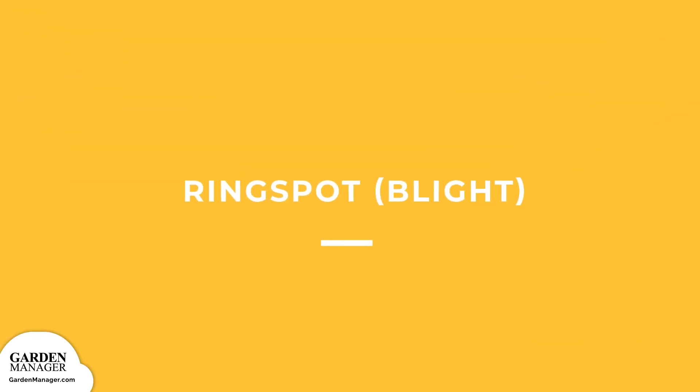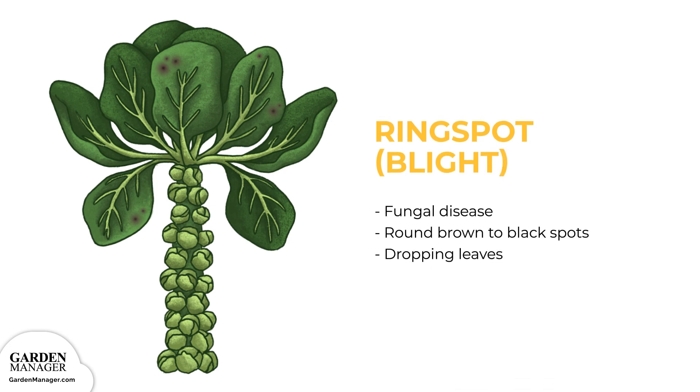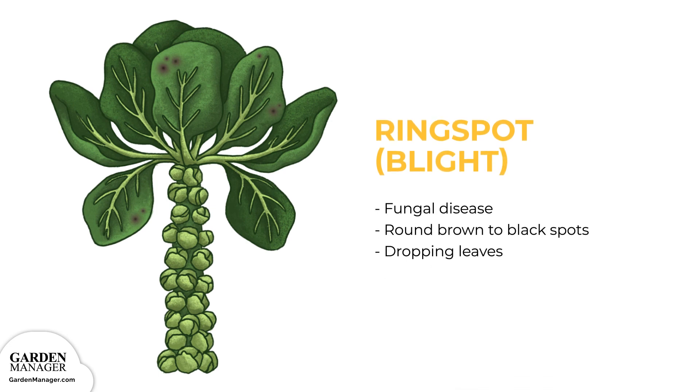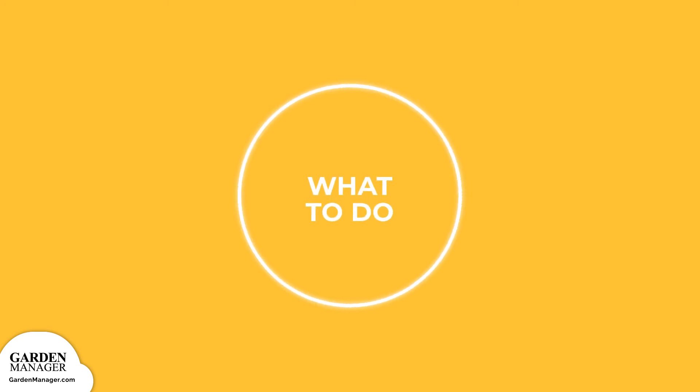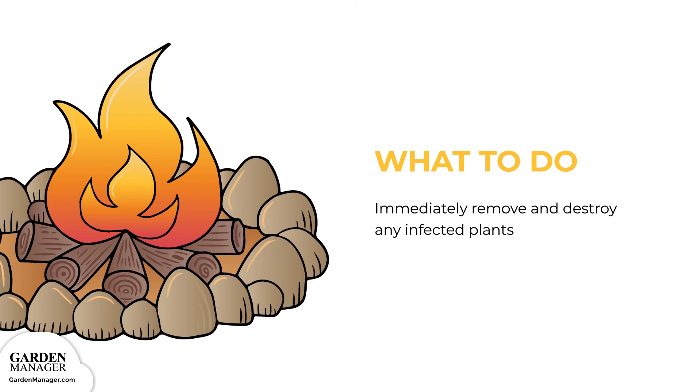Ring Spot Blight: A fungal disease that causes round brown to black spots to grow on the leaves of Brussels sprouts. If the disease gets bad enough, plants will start dropping their leaves. Here's what to do: When there's evidence of ring spot, immediately remove and destroy any infected plants.